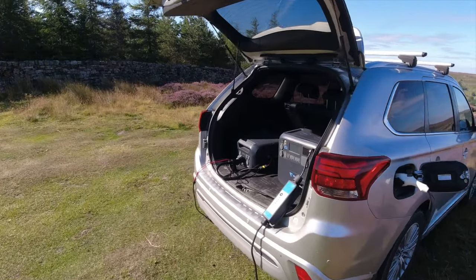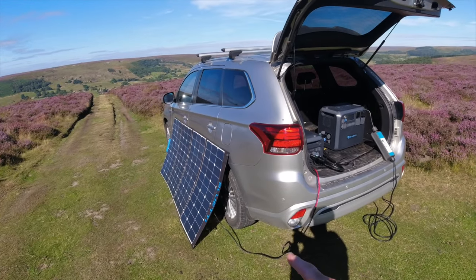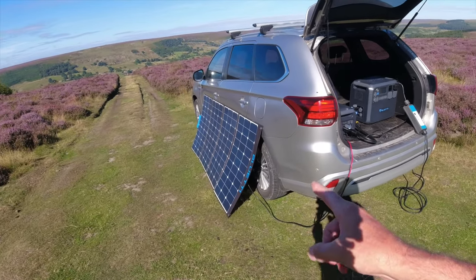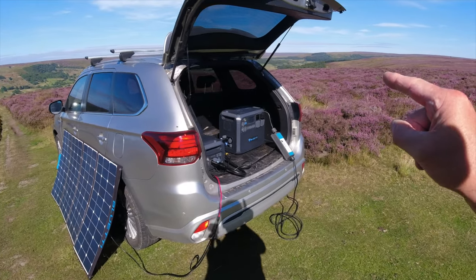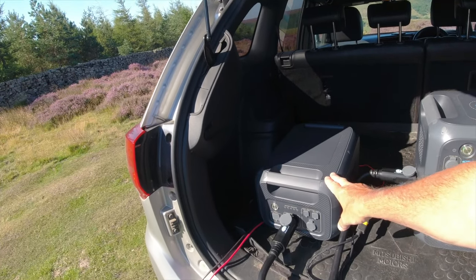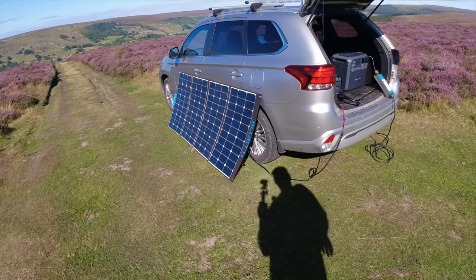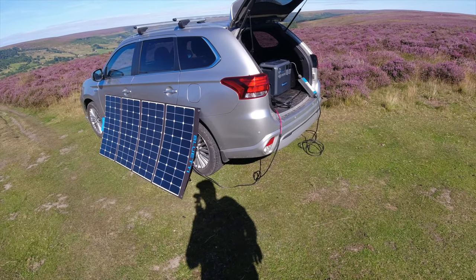The unit has through-charging, so as the solar is going in — 350 watts of solar — it's putting power into this and transposing that into the vehicle. And the more solar I have, this unit will take up to 1,400 watts of solar just into the main AC200 Max. I can actually charge the B230 unit separately as well. I could have solar on the roof of the house, on the cottage, and plug those units in and charge those off solar.